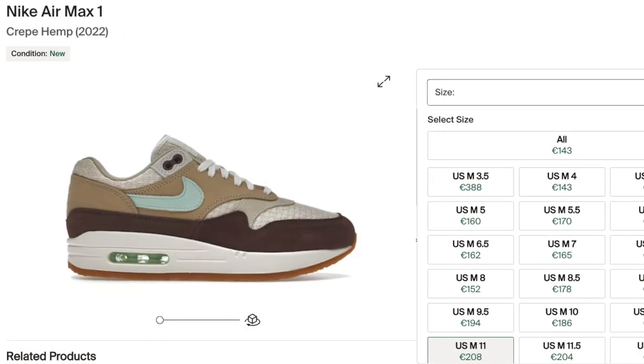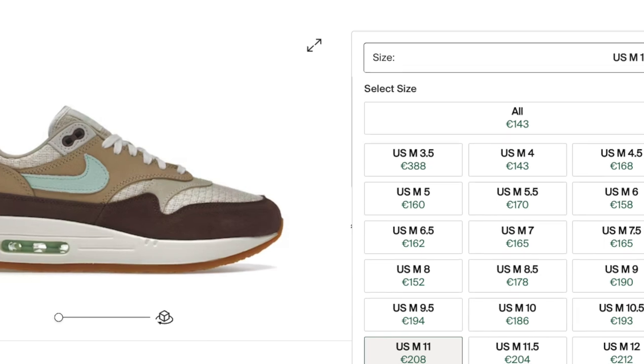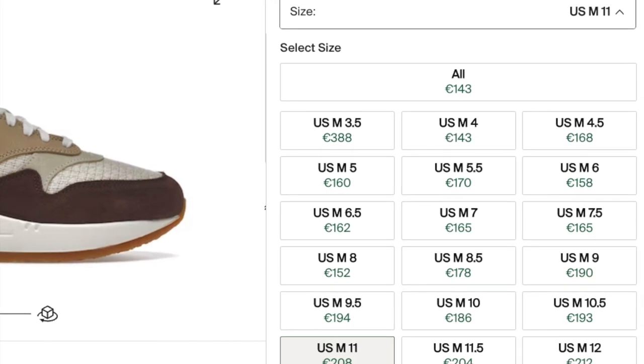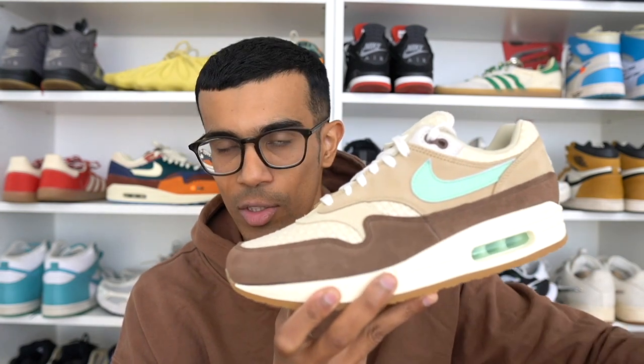Quickly looking at what these are going for on the resale market — pretty much only the bigger sizes have any sort of resale value right now. The rest you can get at retail. In fact, these are actually sitting in a lot of stores here in Europe. This is a real collector's item and I think this colorway is very wearable, so I don't see these prices staying this low for much longer. If you want to cop, I wouldn't wait — I would go ahead and cop right now. I will leave a StockX link in the description.